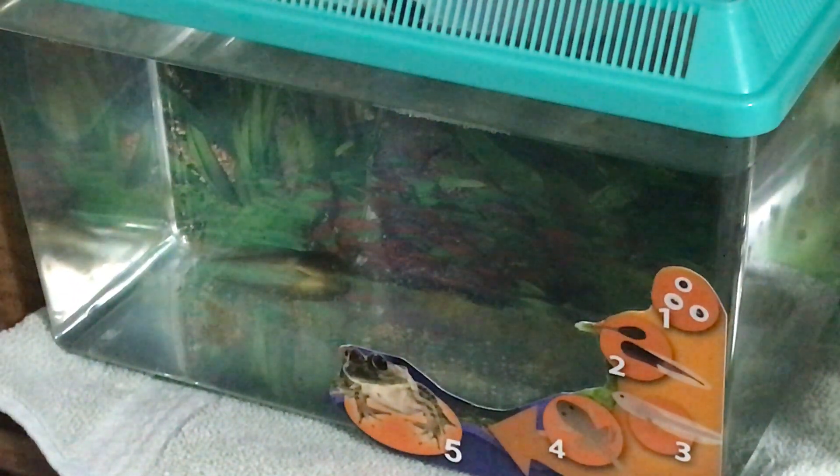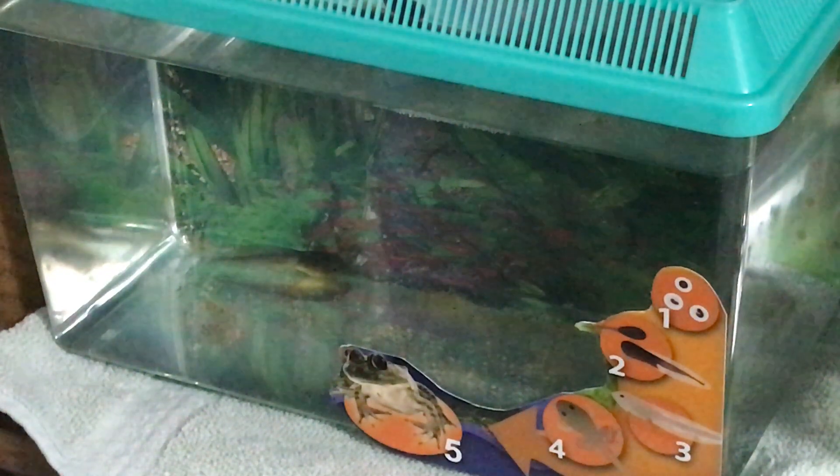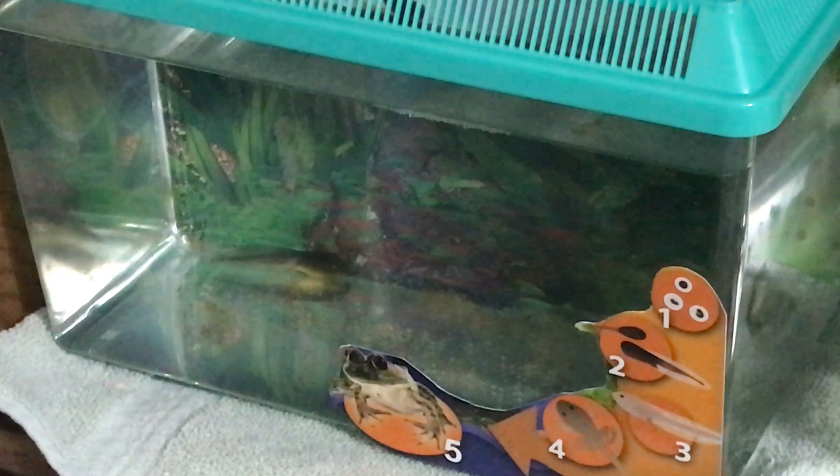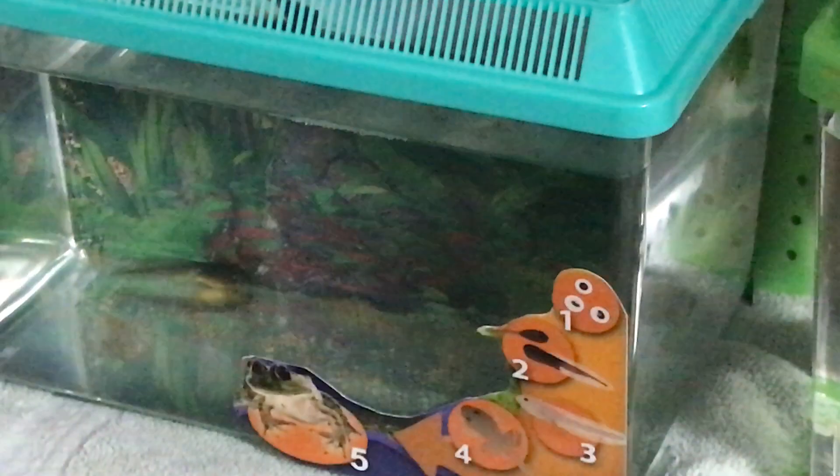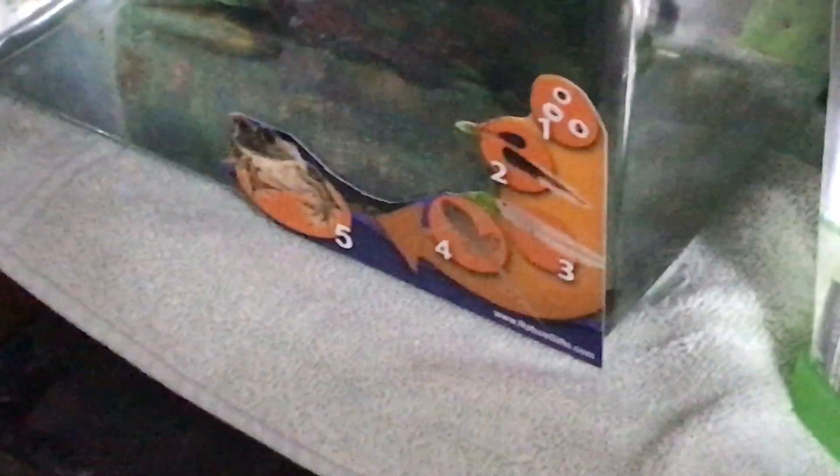We did change the water today on our tank that does not have a filter — you can see it's a little clearer. We just scooped out the water, scooped out the tadpoles, put in fresh water, and put them back in. You can see there's one guy peeking up from behind the life cycle poster there.